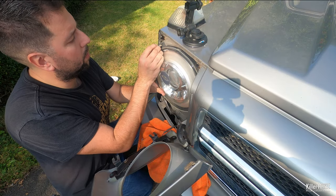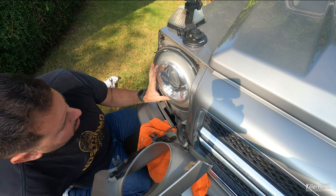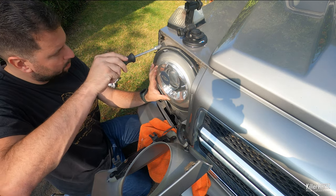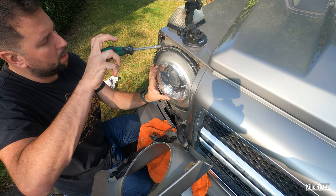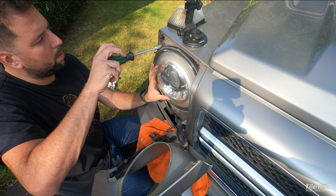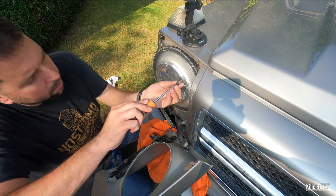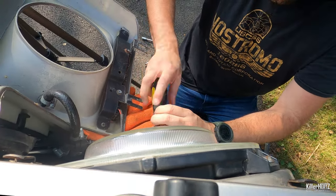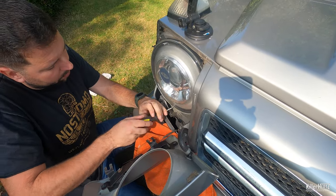Start by inserting the first bolt into place. I find that the bolt nearest the outer edge of the car is the easiest. Only screw this in about halfway — this will hold the light and also give you enough clearance to align the other bolts correctly. Continue to replace the other two screws and ensure that they're all tightly secure.